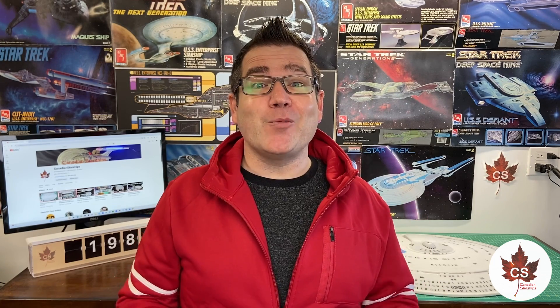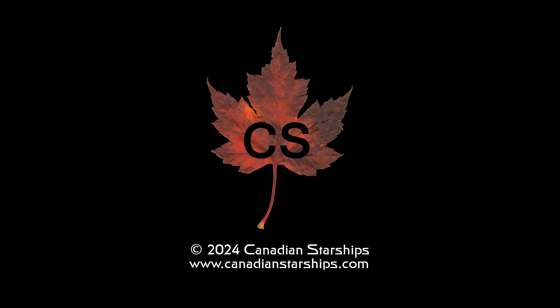That's going to be it for this update on the 650 scale Enterprise-D projects. I hope you've enjoyed this update. If you did, hit that like button, and if you're new to the channel or haven't subscribed yet, why not hit that subscribe button today? My name is Andrew and this is Canadian Starships — have a great day everyone. Thank you.